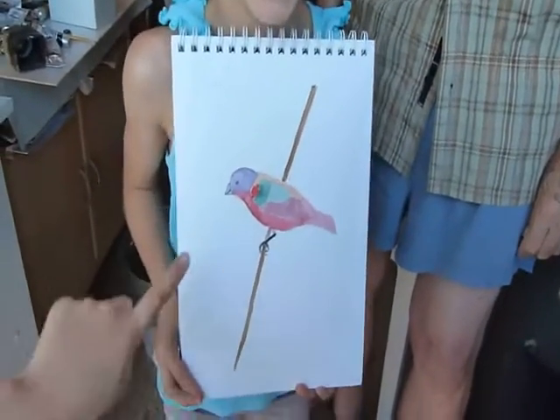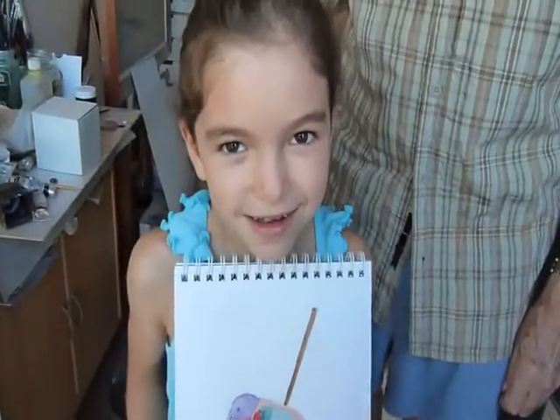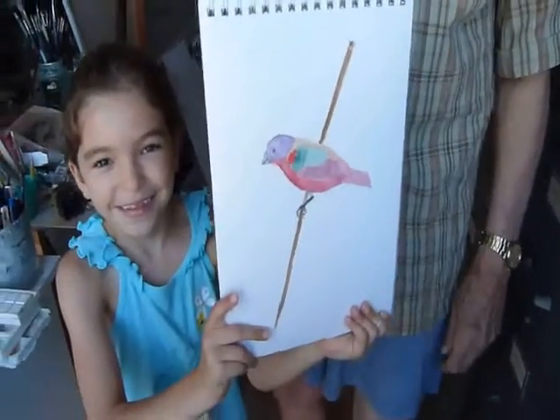Bill, what is this bird? Baby bunting! This bird is a funnel tail screwbill. Have you heard of the funnel tail screwbill? The funnel tail screwbill flies backwards. Why does it fly backwards? Because it doesn't care where it's going — it wants to know where it's been.